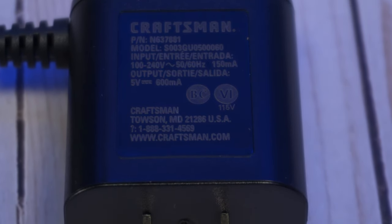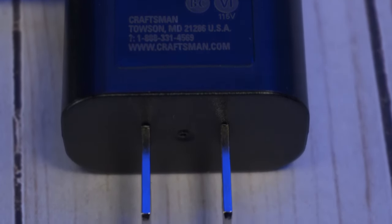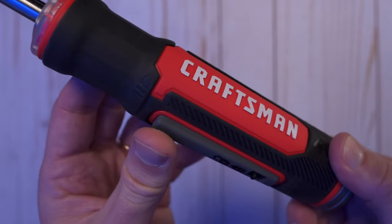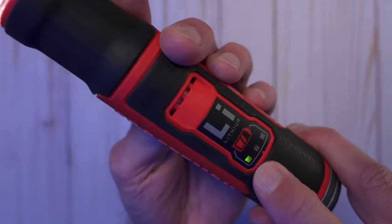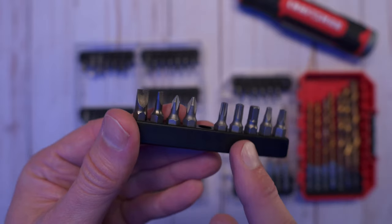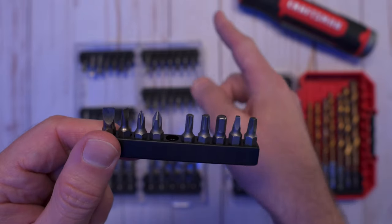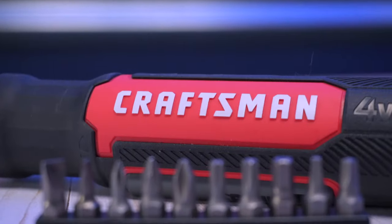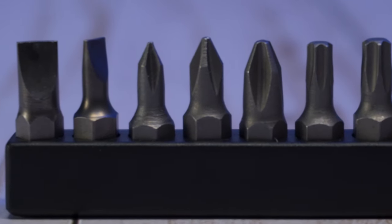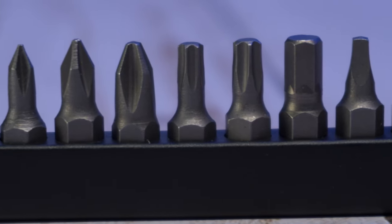They recommend never draining the battery and instead recharging it after each use for longer battery life. There are three LED light indicators for the fuel gauge on the handle — just press the trigger on the bottom and it will light up and tell you how much juice you've got left. It comes with ten bits and a bit holder; these are standard quarter-inch hex bits, which means you can use pretty much any other quarter-inch hex bit or driver with this screwdriver.